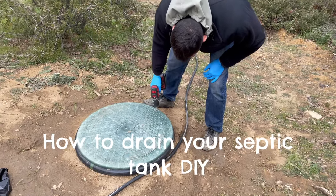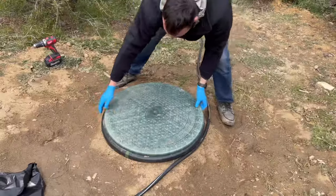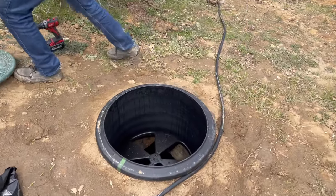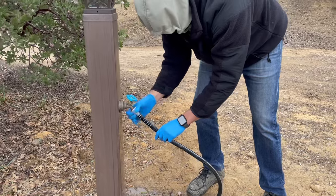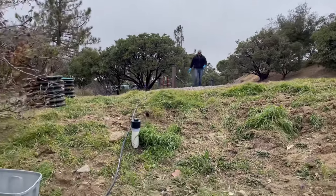Today's video we're going to show you how to drain your septic tanks with a regular garden hose. We did this because our septic tanks were filling with rainwater every time we had a heavy rainfall, so we had to drain it. Just for the record, there was no gray matter in the tanks, just rainwater and a little bit of mud.